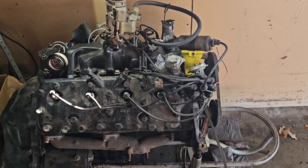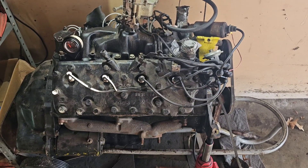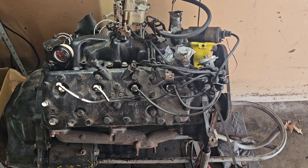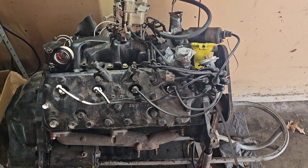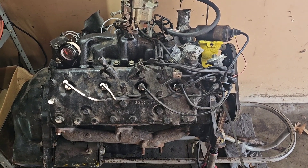Hey guys, welcome back and thanks for watching. My curiosity has gotten the better of me here. When I bought this engine, I just assumed it was a regular Ford 8BA style engine with the AB heads.